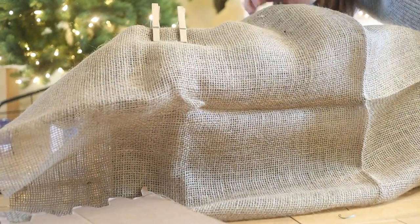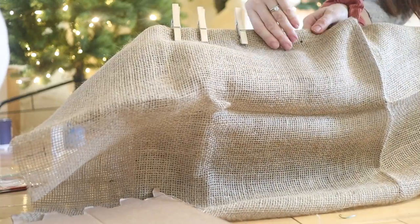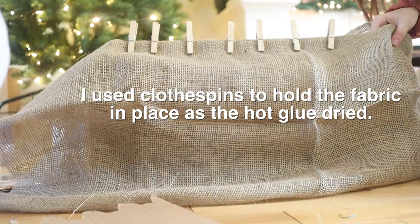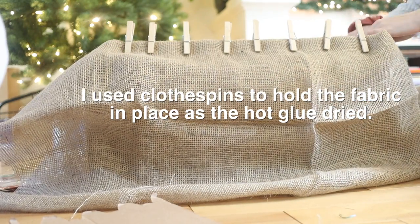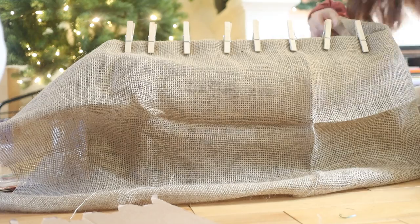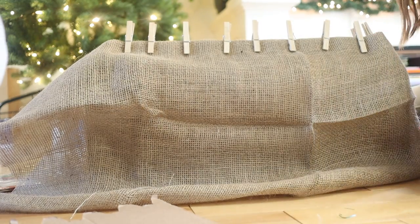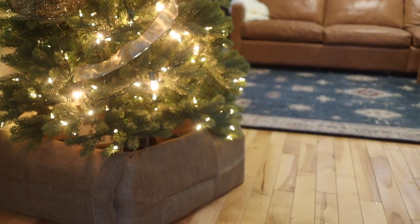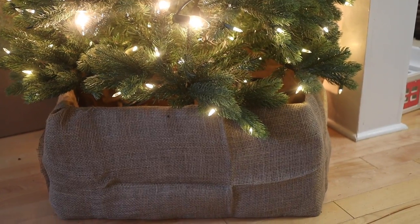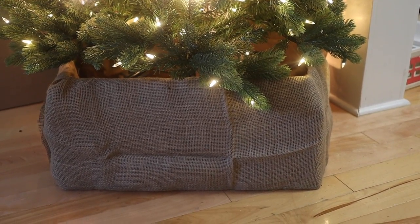Once you're done, cover it up and get creative to match your style. You can use contact paper, wood grain paper, metallic spray paint, buffalo check fabric, or holiday pattern paper. I chose to use burlap covering the entire box, and that's it. You can literally slide this around your tree for a great DIY tree collar that costs a fraction of the price - I love that it cost me ten dollars instead of the ones that are like a hundred bucks online.